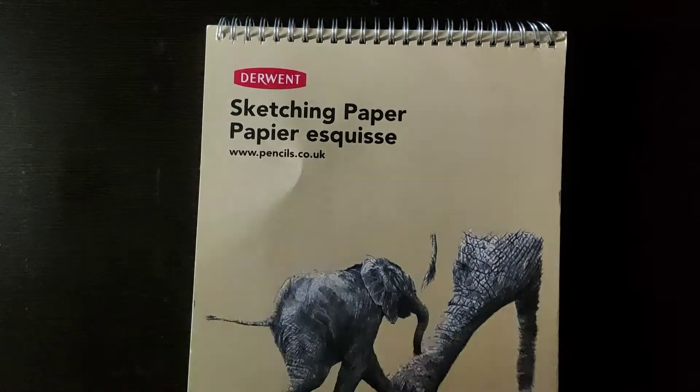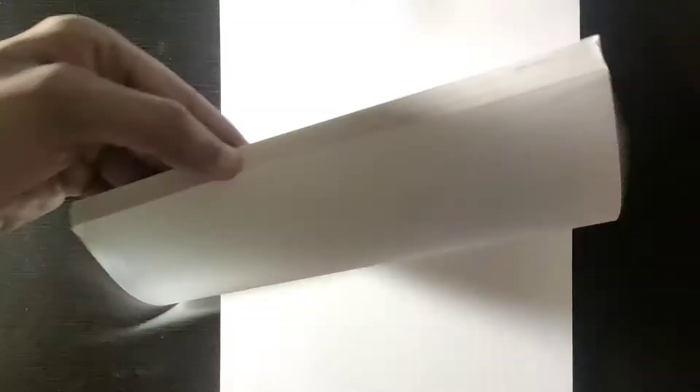Now I will open it. This is a spiral-bound pad — you can see the spiral here. There are also other versions without the spiral. When you open it, you can see there are a lot of white sheets — clean sheets. There are 30 sheets in total.